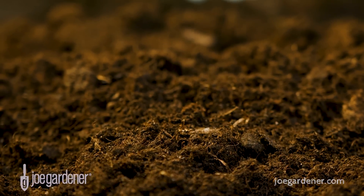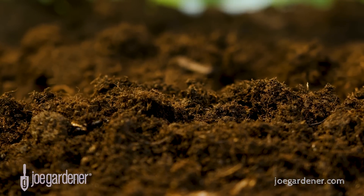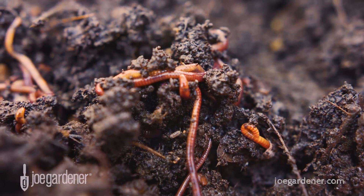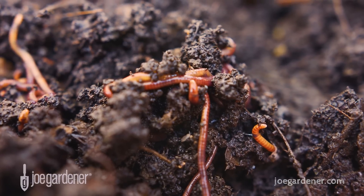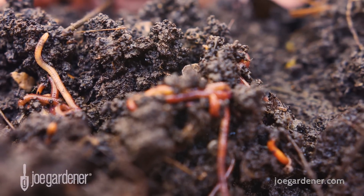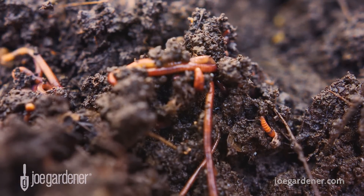More importantly, without organic matter, those mineral components of native soil don't give your plants what they really need to thrive. The organic matter contains billions of microorganisms that will convert material in the soil to organic nutrients. They feed the life in the soil and the plants to make everything healthier — it's really what you need to bring the vitality to your soil and plants for a healthy garden.